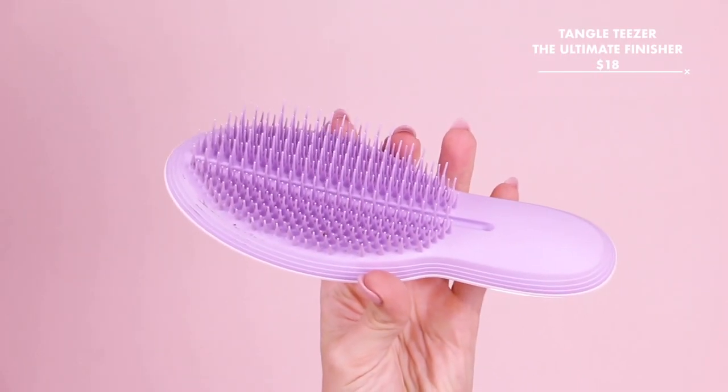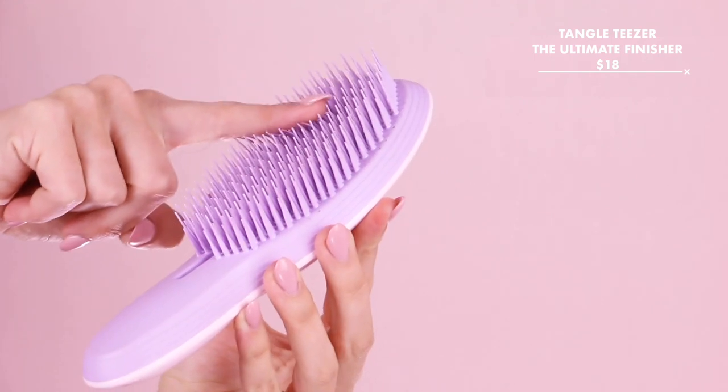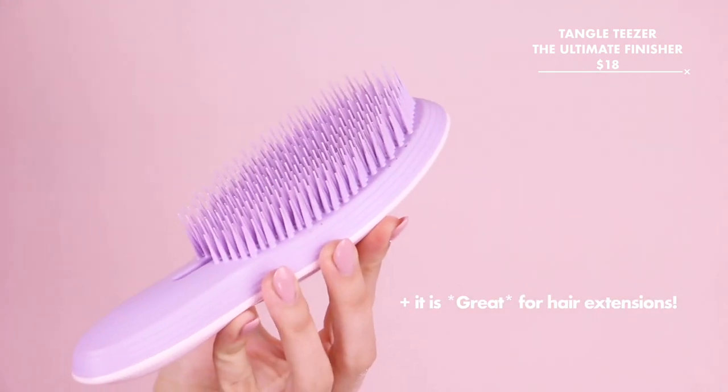If you guys are also excited for the holidays, don't forget to hit that like button because it helps support my channel. And if you're new here, consider hitting that subscribe button. I also want to say thank you to Tangle Teezer for sponsoring today's video. We are featuring their ultimate finishing brush, which I have quickly fallen in love with because it teases, it smooths, it helps to brush out curls, it does everything in one brush. So I'm excited to show you guys that in action, but even more importantly, to show you guys some great hairstyles. Let's get into it.